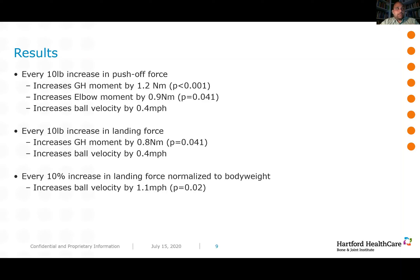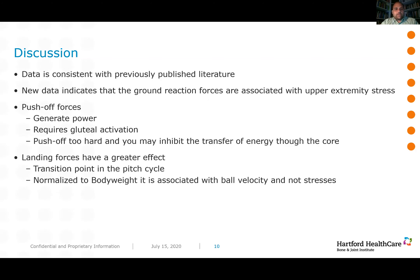This points to the idea that using these sensored mounds you get a real understanding of power generation into the system and what it does to ball velocity and joint moments. It seems that landing forces may be a means of increasing performance without really increasing injury potential. The good news is that almost all of the data coming off the NewtForce mound was consistent with what was previously published, showing that this new mound is capable of providing data just as accurate as laboratory-grade force plates.